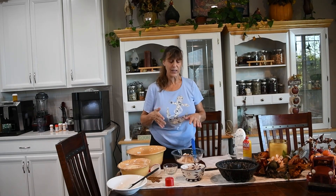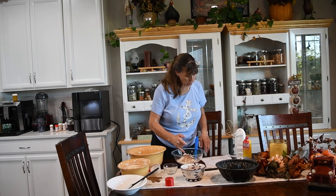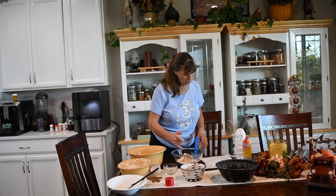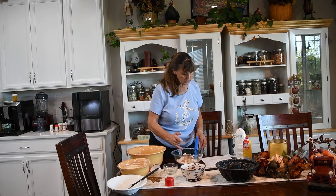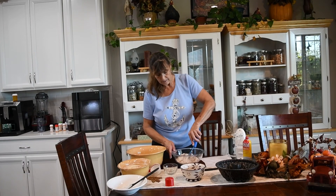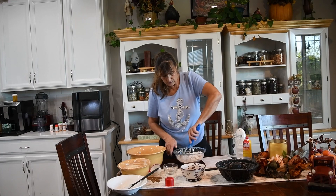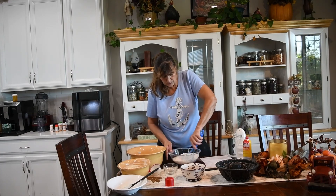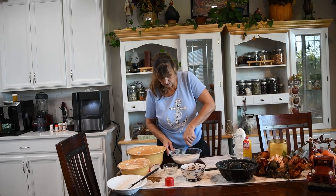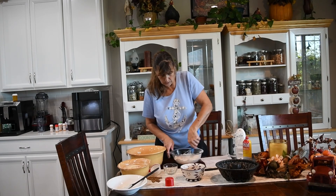The next thing we want to do is get our dry ingredients ready. In this bowl I have two and three quarter cups of flour, two teaspoons of baking soda, one teaspoon of salt, one tablespoon of ground cinnamon, one teaspoon of ground ginger, and a half a teaspoon of nutmeg. You need to mix this thoroughly because if you get a bite of baking soda, it doesn't taste very well. So we're going to get this well incorporated.